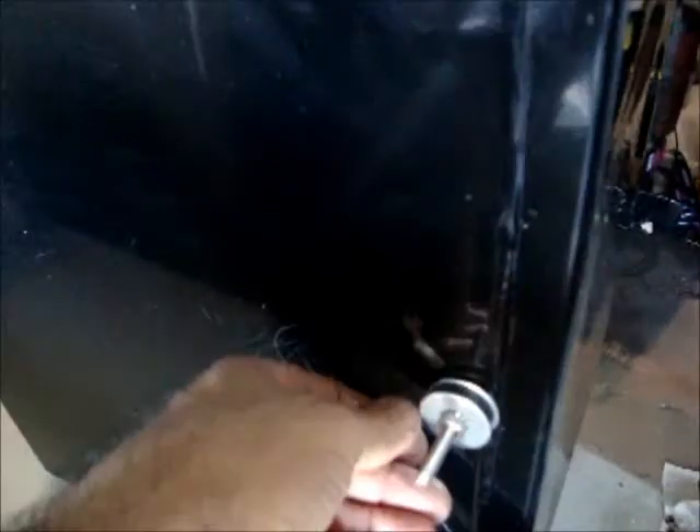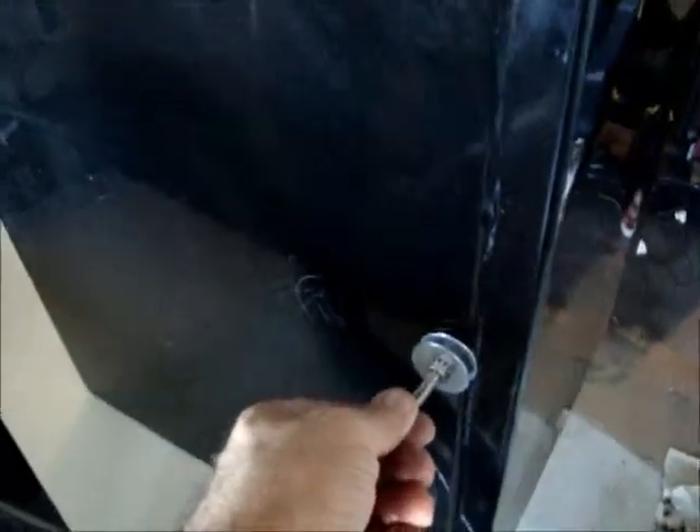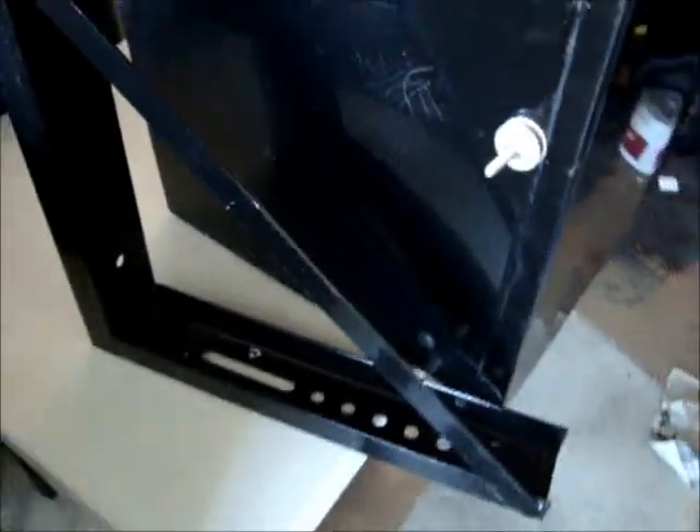You will also be able to mount the system to the truck using the mounting brackets here. They can be easily mounted to the truck and then the system will be attached to these mounting brackets.